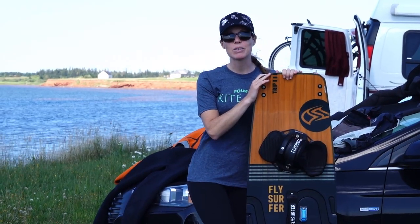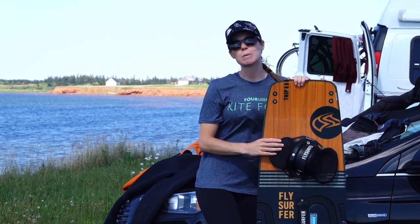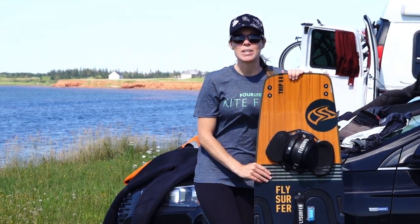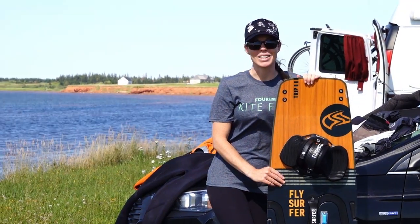That concludes our review of the Fly Surfer Trip Board. Let us know in the comments below if you've ever considered a split board and what you think. As always, thank you so much for watching, and we'll see you in the next one.